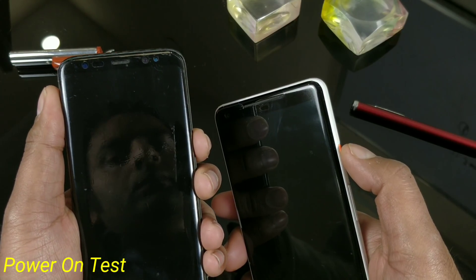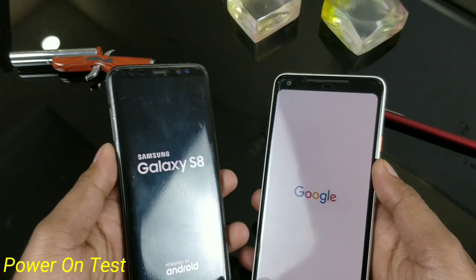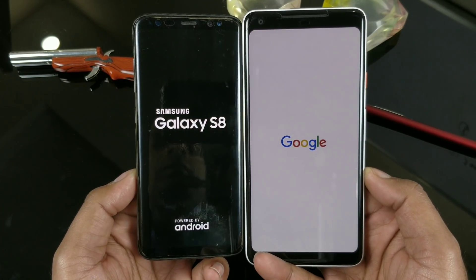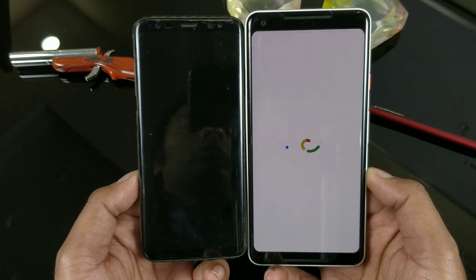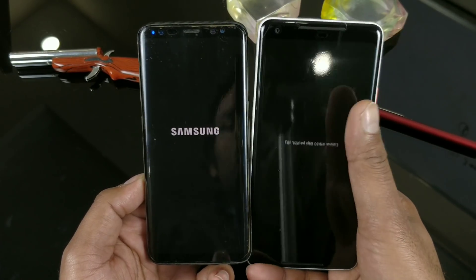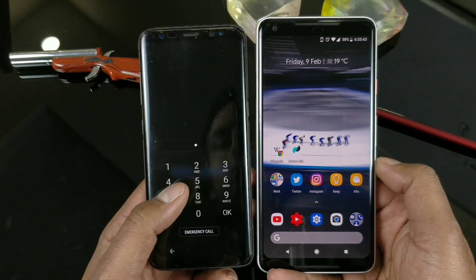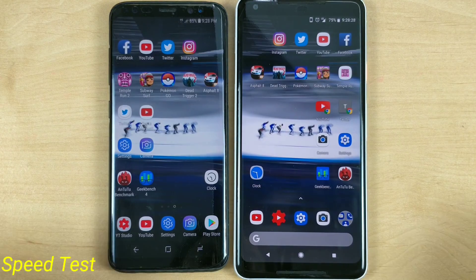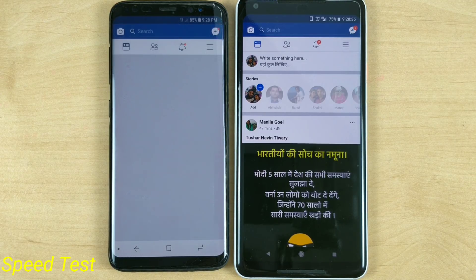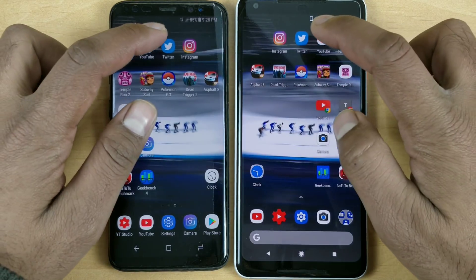Now let's try out some speed tests and see which device is performing faster. I'm just going to turn on both devices together. Oreo also brought some improvements in terms of boot time — the Pixel is launching super fast. There is a difference of exactly 20 seconds between the Galaxy S8 versus the Pixel 2 XL, but the S8 is still booting much faster now. I'm showing you a quick preview here, as I'm working on a more detailed speed test with 4 to 5 phones.